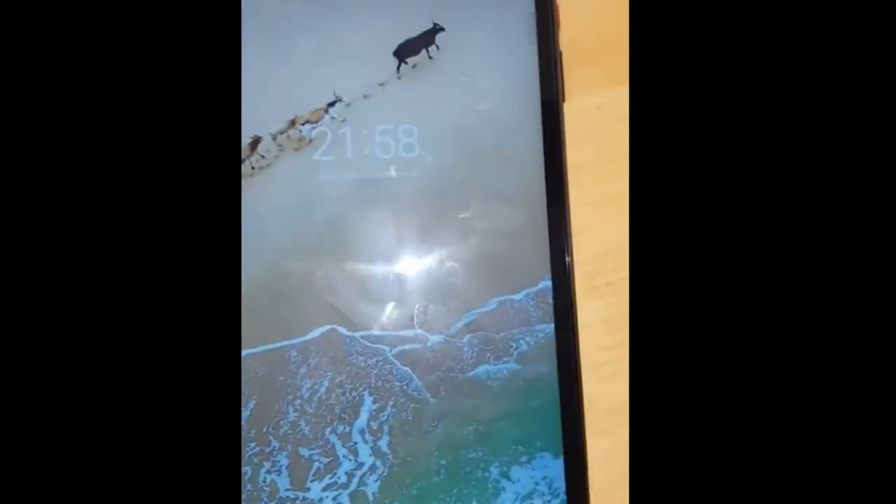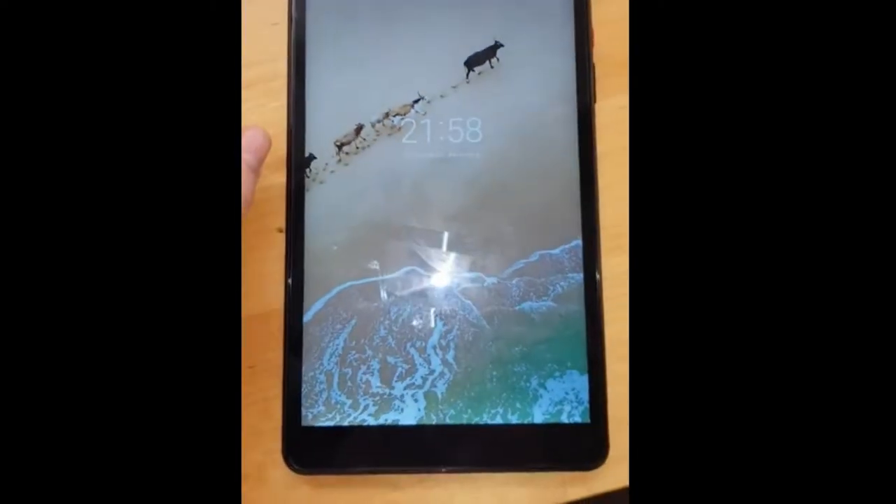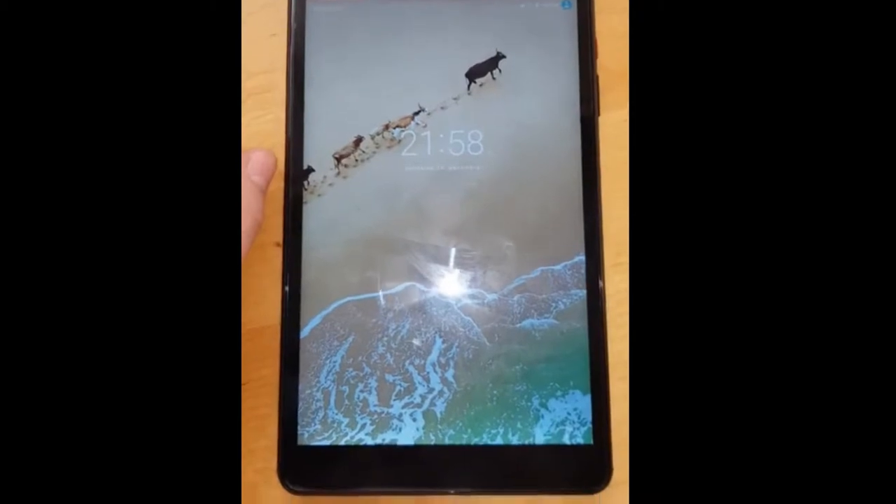When you turn it on, it works perfectly. If you don't use a SIM card, put it in airplane mode, otherwise it drains the battery too fast. The quality of the display and everything else is okay, but for battery life I would really expect it to last longer.